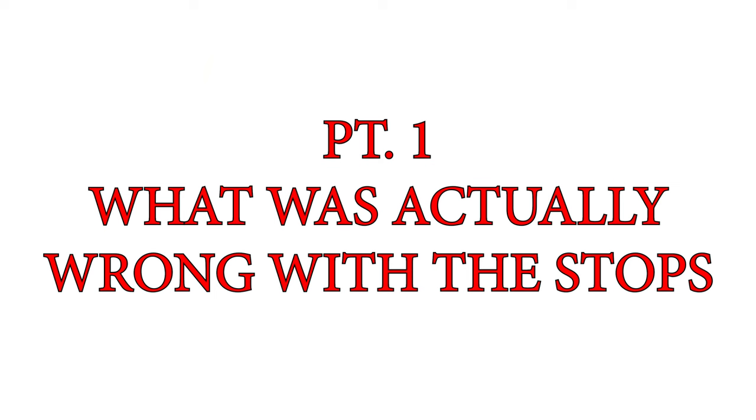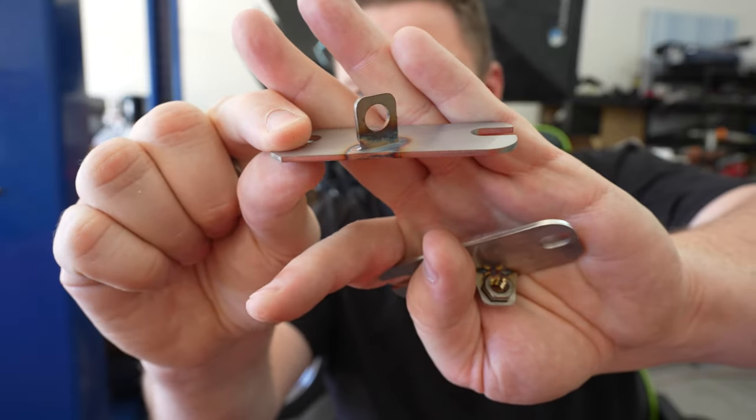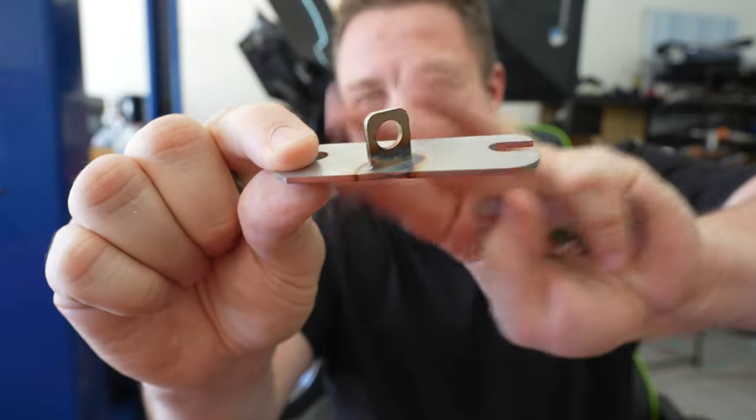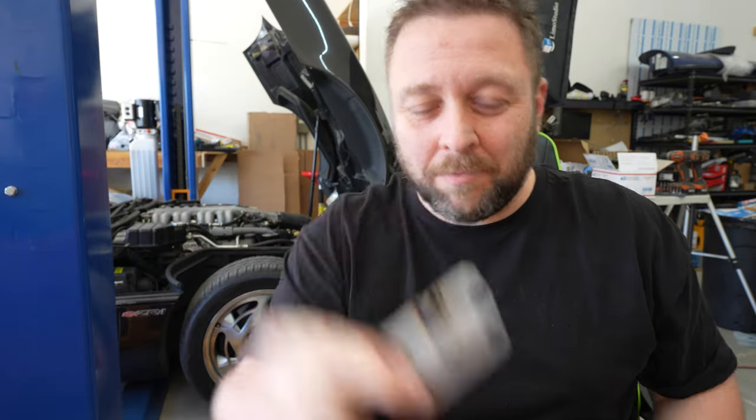I'm going to keep this right to the point and get clear on the situation with these stops — these recall things. So this was the original stop. It was a hole and a tab. I welded it on the bottom. They were simple. They worked. Not one problem.